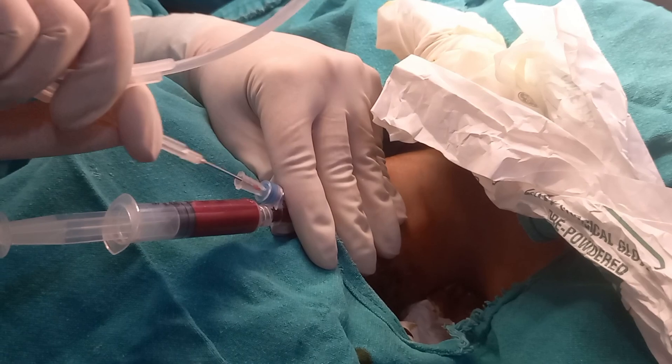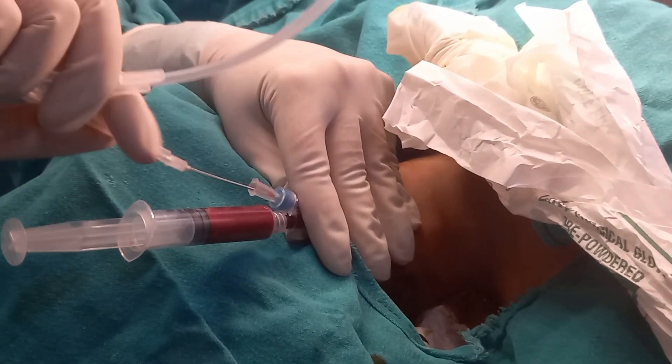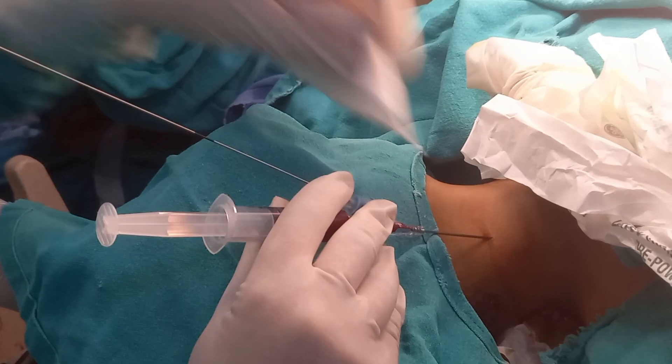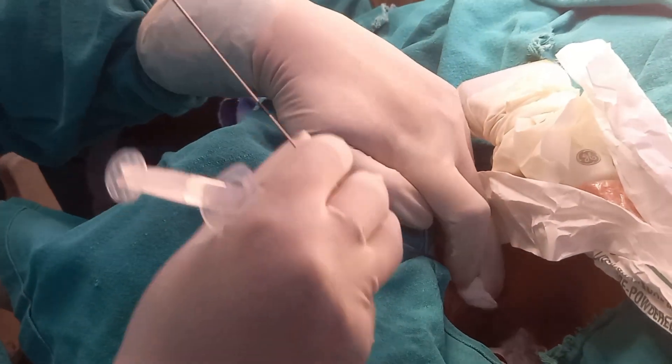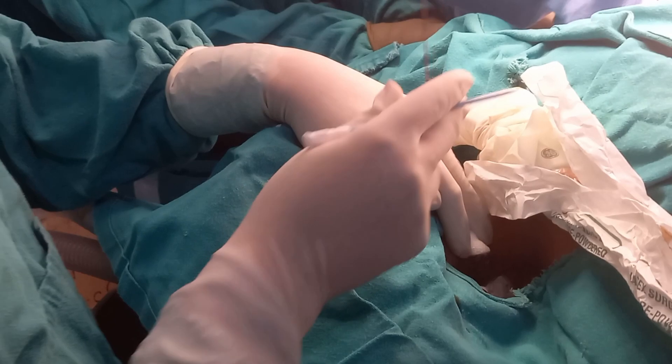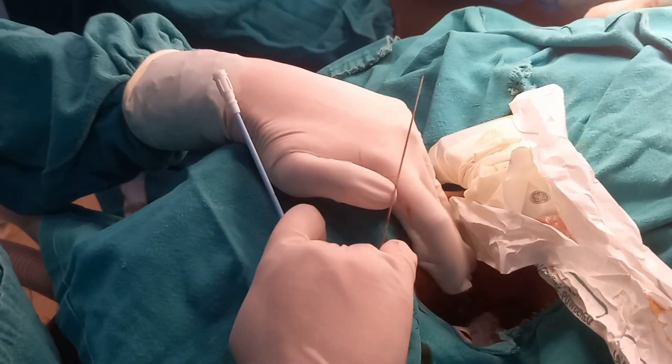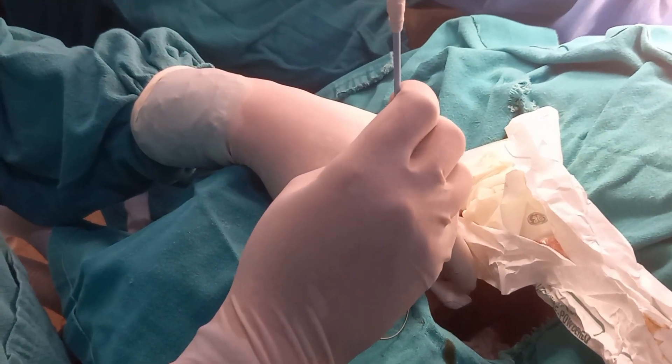Ultrasound guidance should be used whenever available for better accuracy and for better visualization of the vein and the artery during the procedure. A primary prick with a pilot needle can be used to ascertain the depth of the vein from the skin, as it is a relatively superficial structure but lies very close to the pleura.